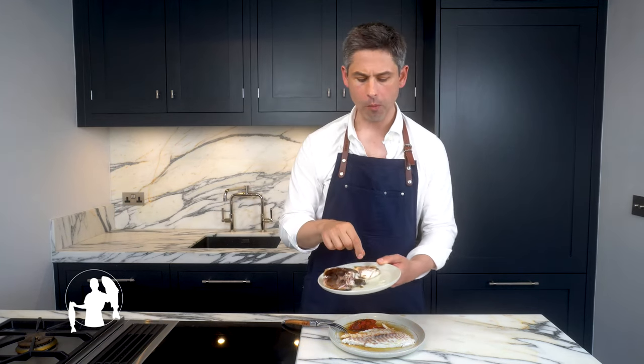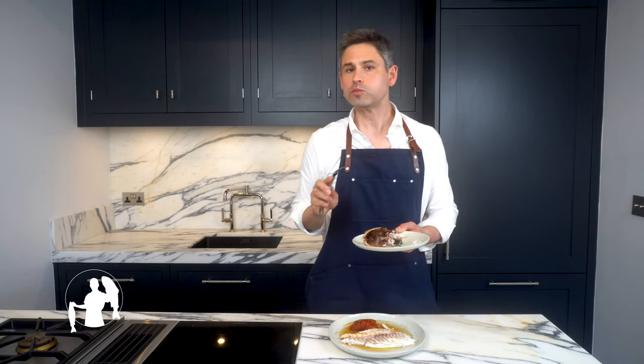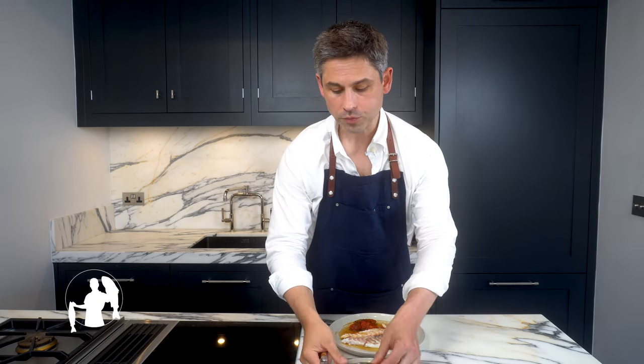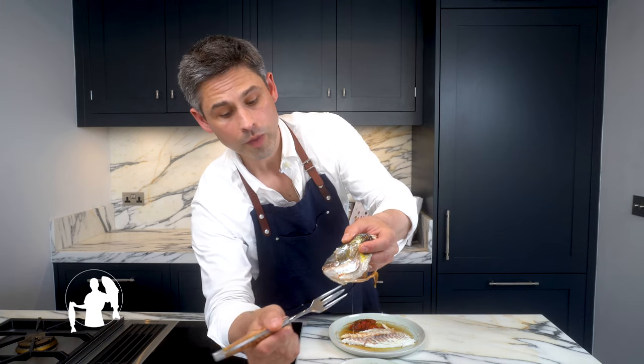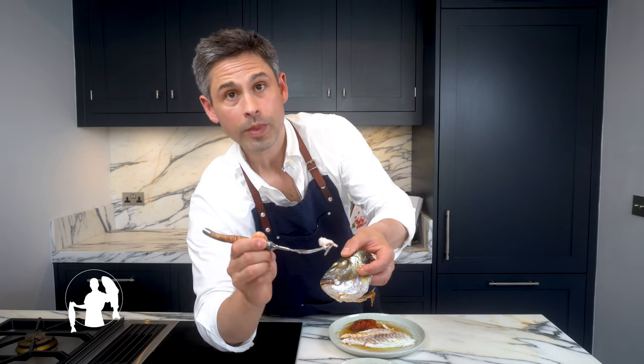Yum, yum, yum — so, so good. I can't be bothered to faff around the camera anymore, I'm just going to show you. I haven't eaten all day, I'm really sorry. Get to those cheeks — open it here, and scoop out. Oh. See you next time. Bye!